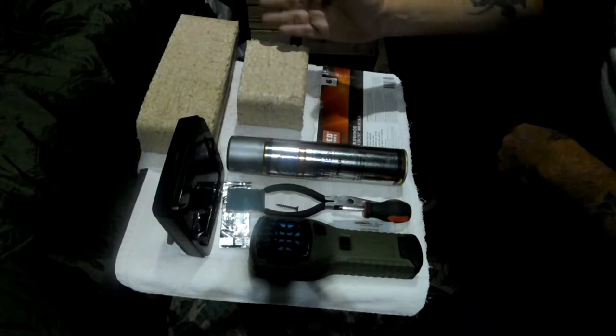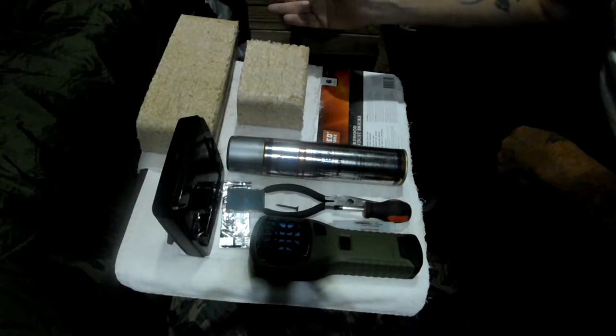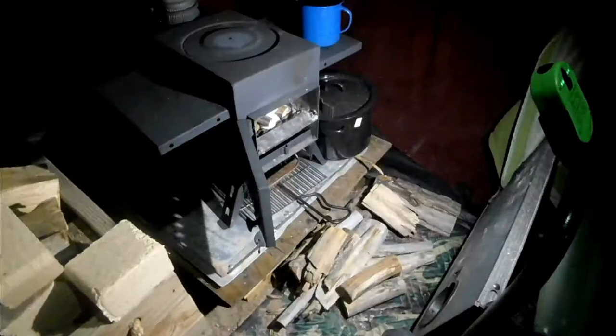They're rated as a medium to high heat fuel — I think they give off about 8,100 BTUs, which is the same as a tent buddy heater on high. We'll be checking the burn time and smolder rate later on.